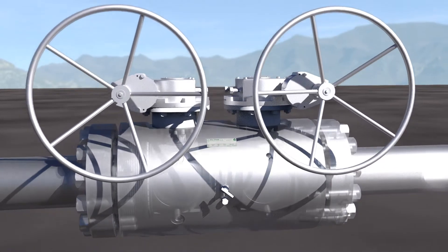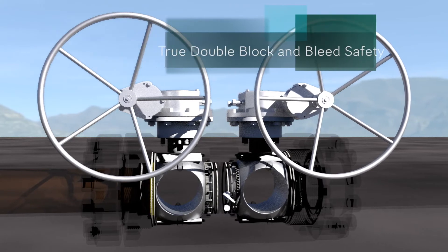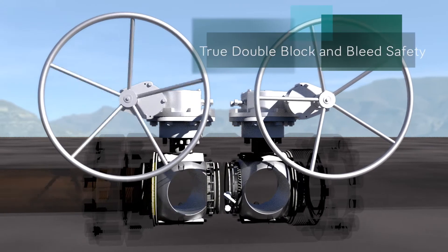Two independent ball valves with either soft or metal seats ensure full process isolation for maximum safety and integrity.